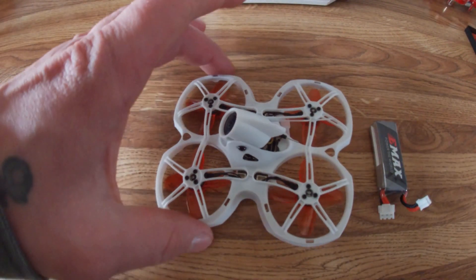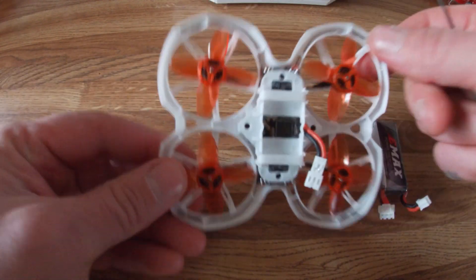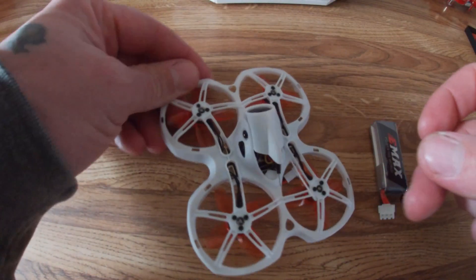Hey everybody, what's up? Today we have the TinyHawk 2 1-2S here and I'm going to show you how to connect this, bind this, and arm it.